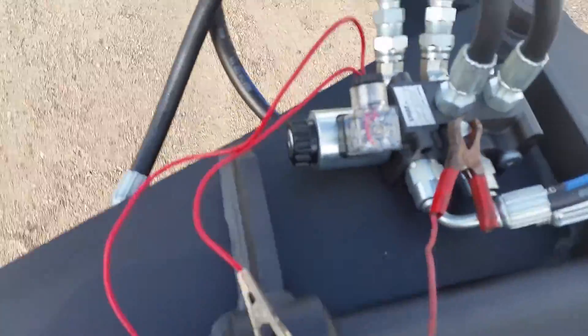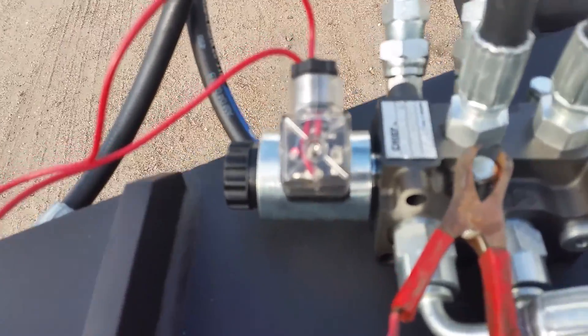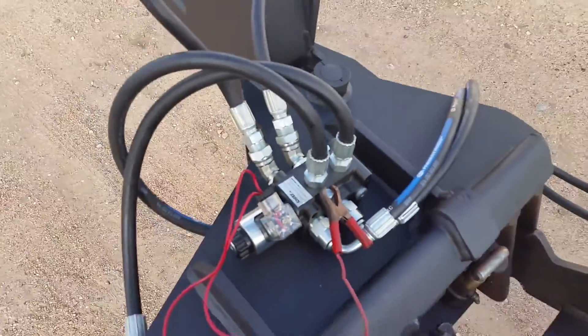Our selector valves also have an LED light to let you know if it's on or off. Now for a quick demonstration.